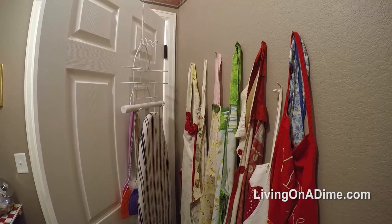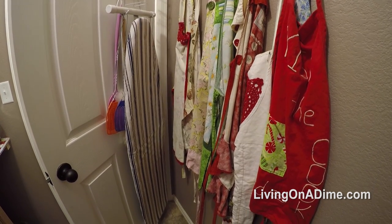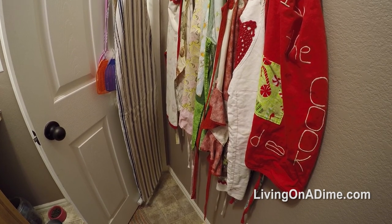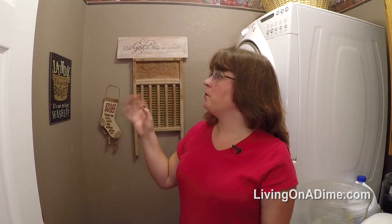Behind the door I hang all the aprons I've collected, my ironing board holder, fly swatters, and things like that. When I painted this room I used a wallpaper border I'd been carrying around for 10 to 15 years and finally got to use. I mixed paint I already had to match the border's color, so I got the whole room painted for free.